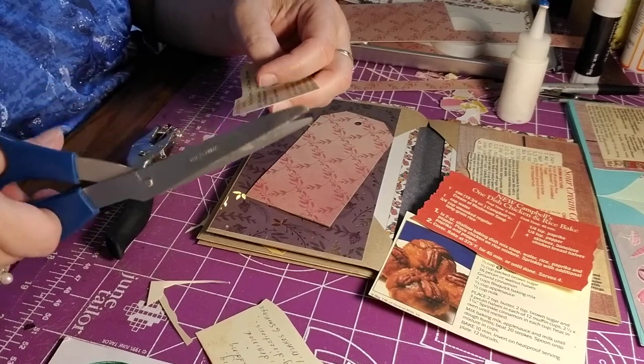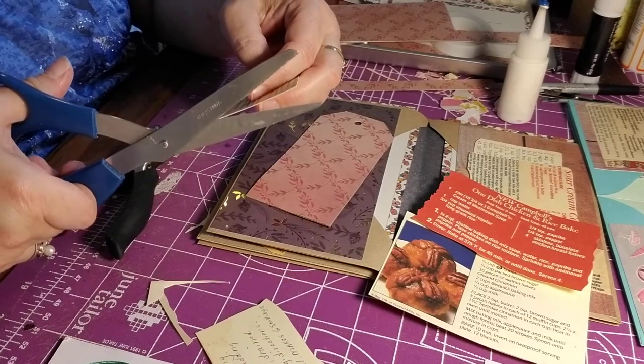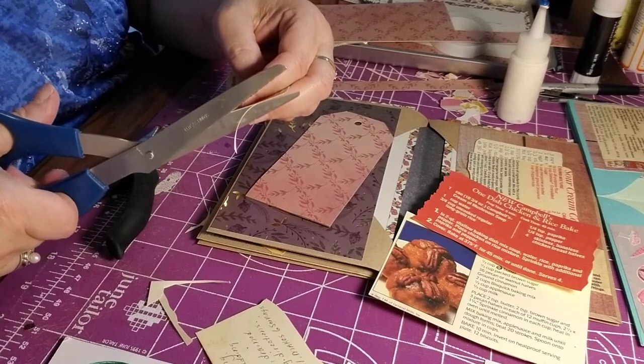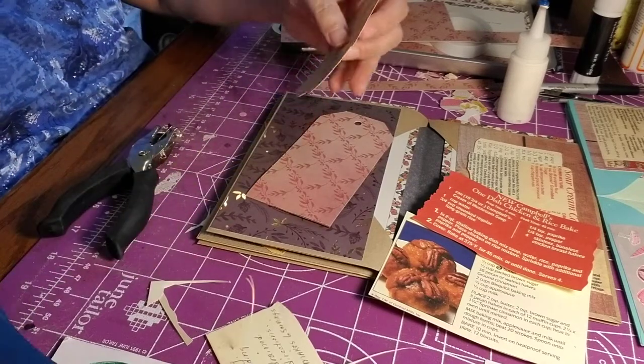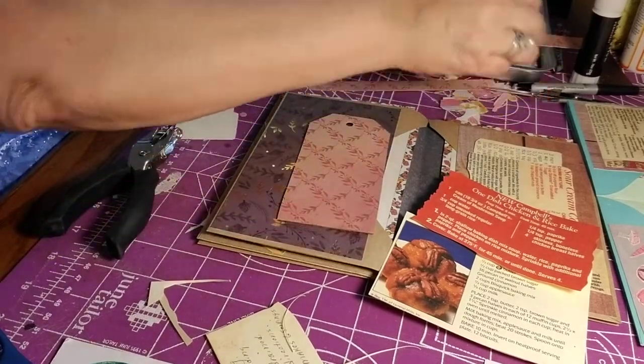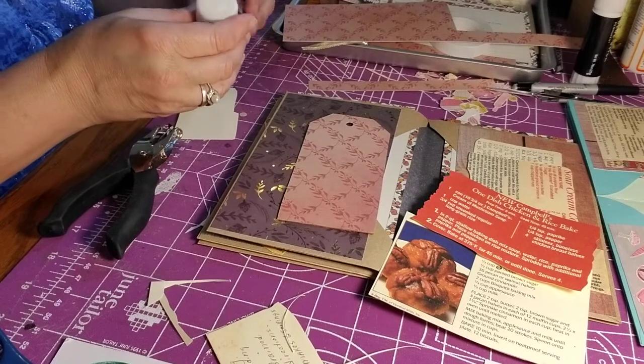I decided I'm going to make this into a video so she knows how I made this. She likes seeing every word on a recipe. And I'm doing this to honor you, Robin.